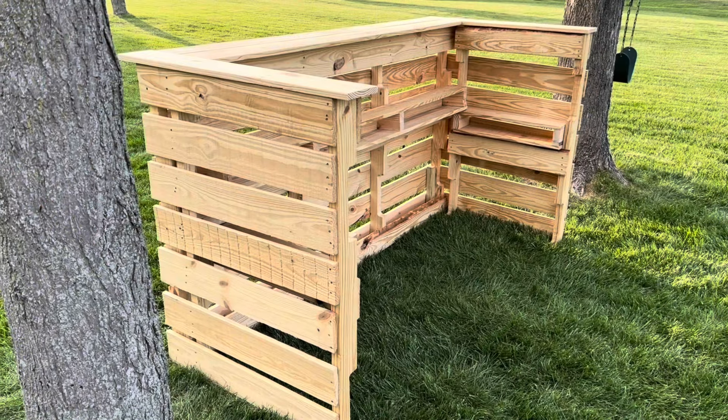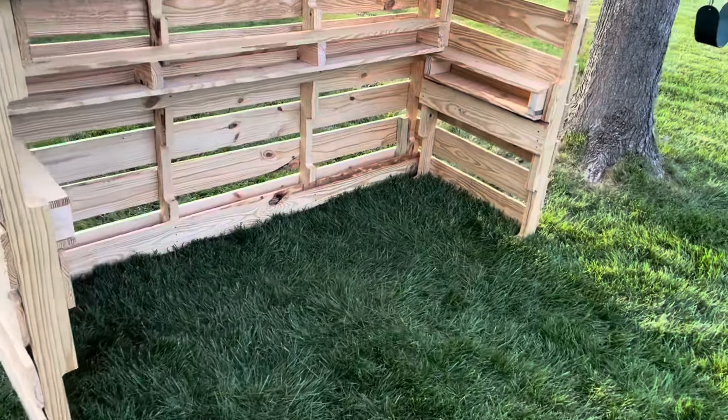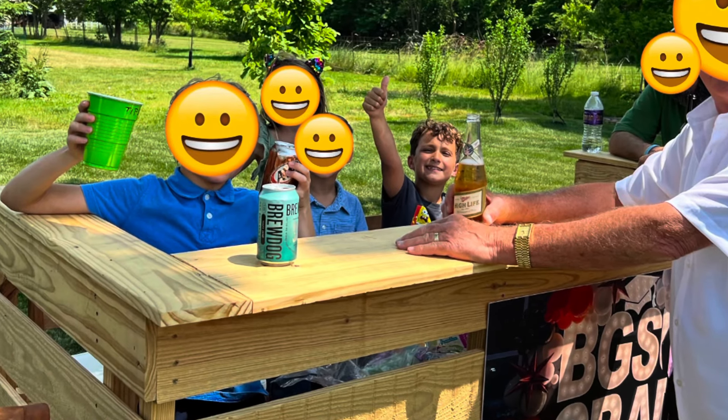Welcome back to Inspiring Builds. I'm Dan and in this video I'm going to show you how to build a DIY pallet bar. I completed the build in less than a day and it was a big hit for all ages at a grad party.